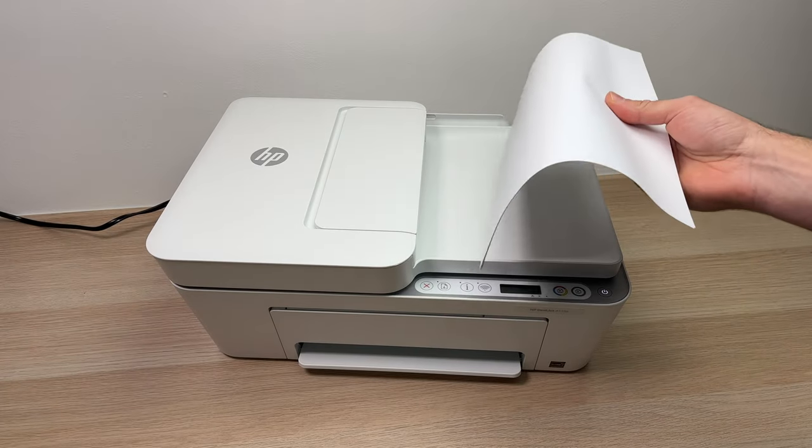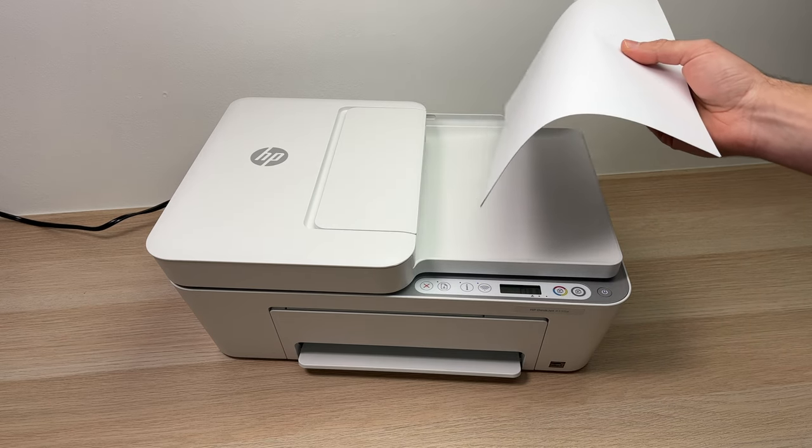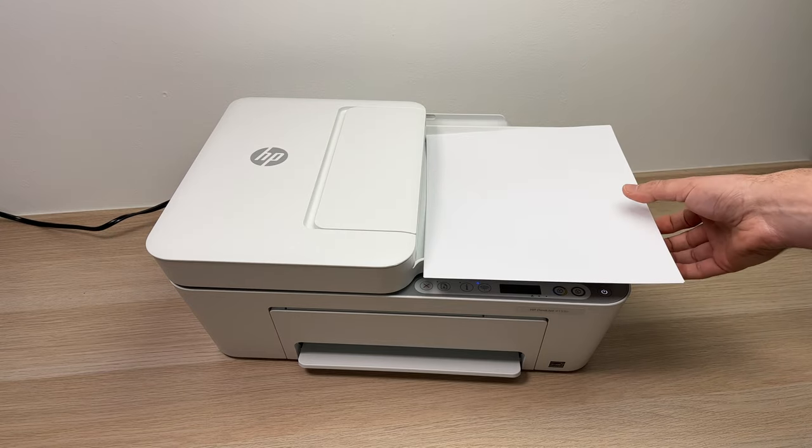In this video I'll show you how to load paper sheets inside of your HP DeskJet 4155e printer. It's very easy, so let's get started.